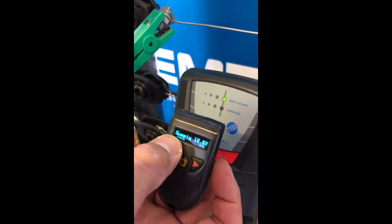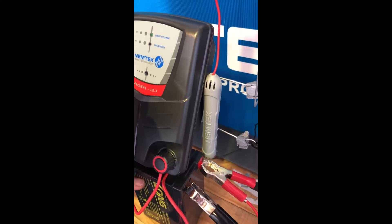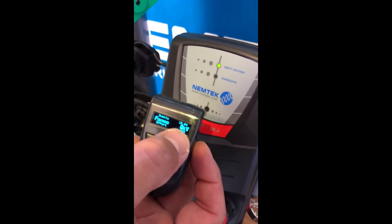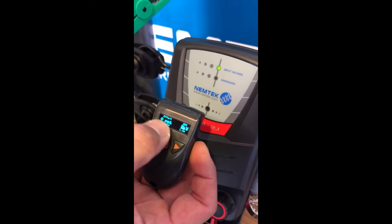What this has done is read the information of the energizer. It tells us that the supply voltage is 12.6 volts, coming from the battery. The fence is currently pushing out 8,000 volts and it's working at 20% effort.